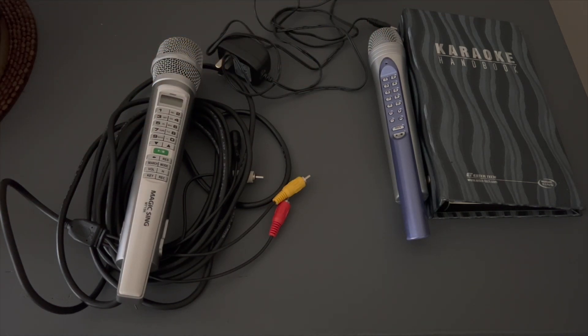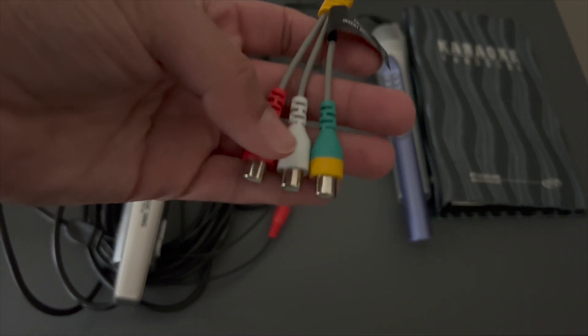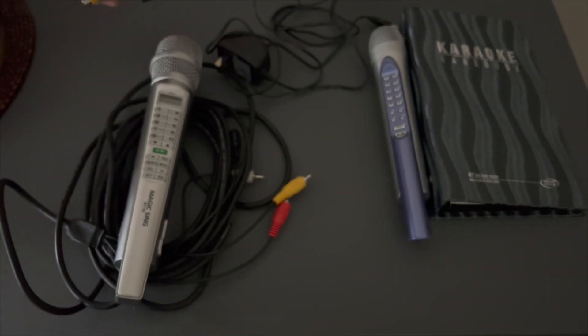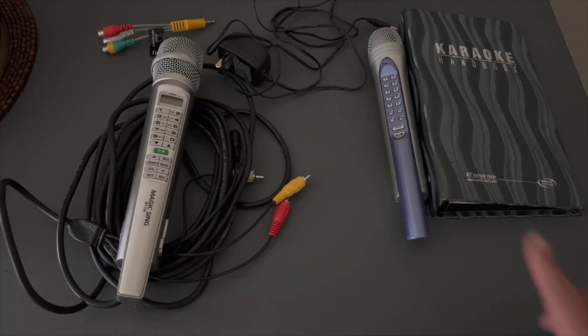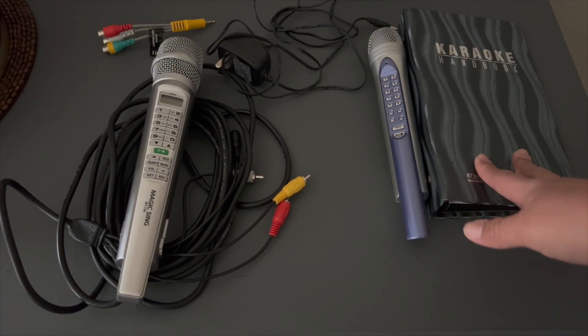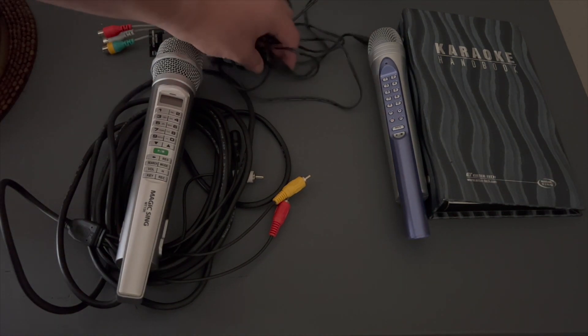Nowadays you may need an AV to HDMI converter — I'll do a video about that in the future. But for this video I'm doing AV with an adapter. A sub mic is optional if you have other singers. Your karaoke handbook — you can select your songs after you're connected. And you'll need your AC power adapter.